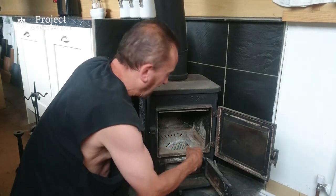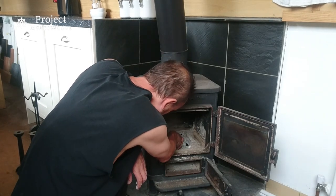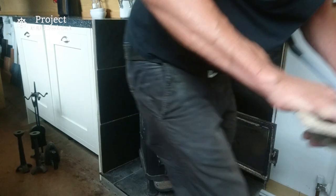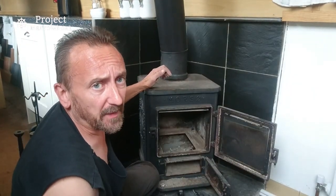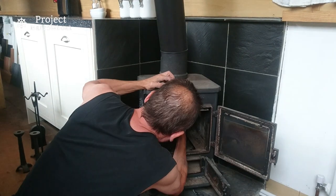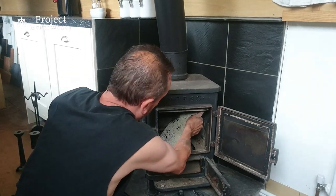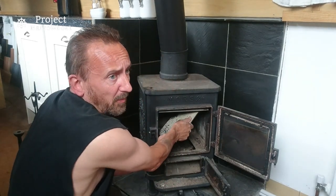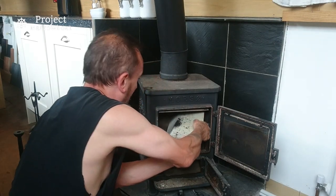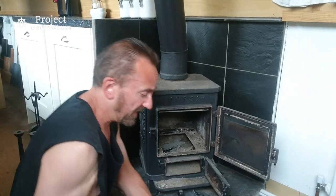I'm trying to take all the grating things out, but there was a trick to this and I can't quite remember what it is. There's a thing called a baffle plate in the top of most stoves, and I think this one just rests on top of the fire bricks. I need to take that out because if I want to sweep the chimney properly it'll obstruct the brush. It's just a big piece of cast iron - we'll take that outside and brush it off in a moment.